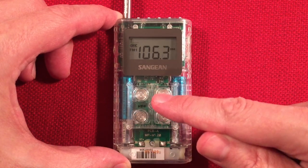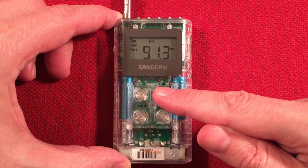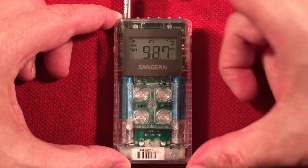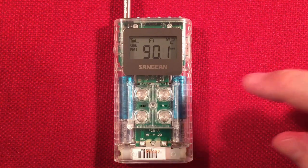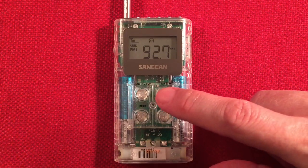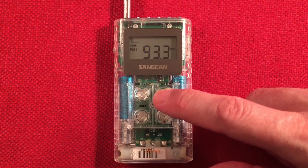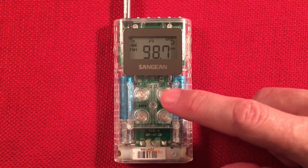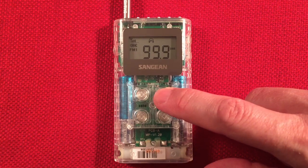WBBM Chicago. It's really driving past the stations. Just holding the wire here — finding a little more. Back to that classical station. I think we're done with the FM. Get the idea of how that works — really nice.